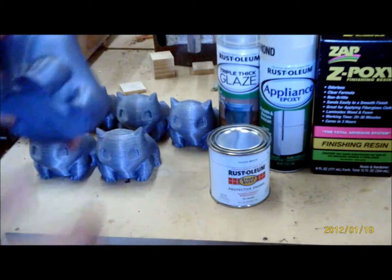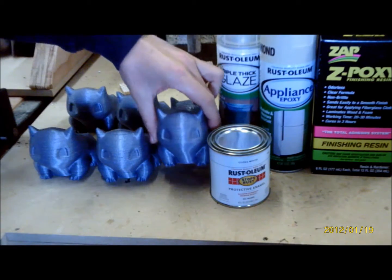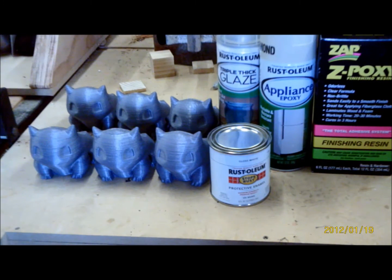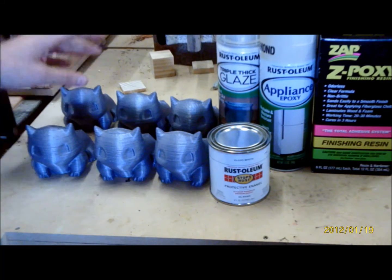We want to smooth out the prints, get rid of these ridges, any sort of layer separation, anything like that. We're going to smooth them up so that when we put some finishing paint on them it's going to be nice and glossy. One is there for comparison when we're all done.